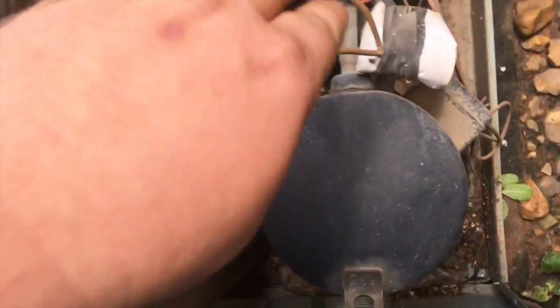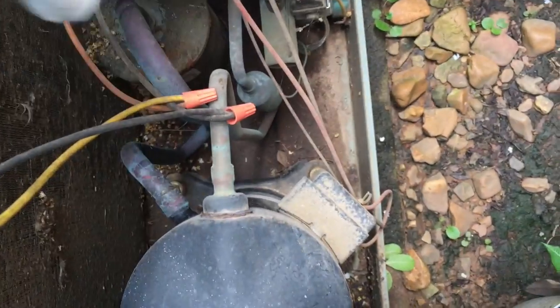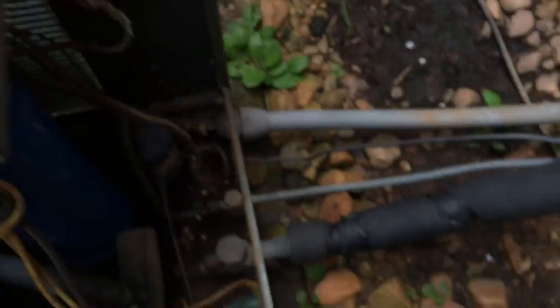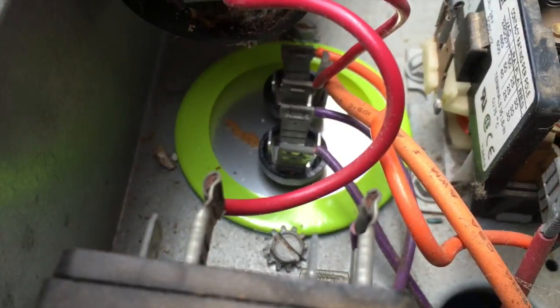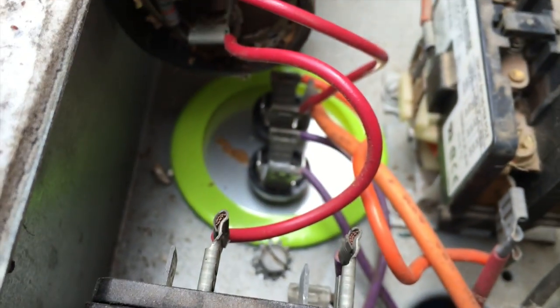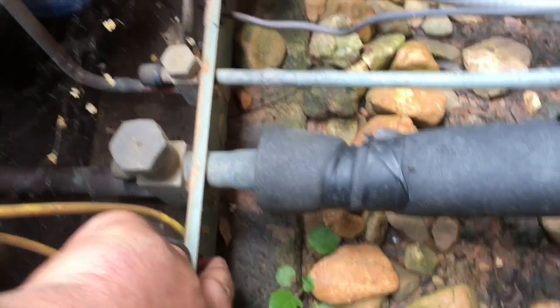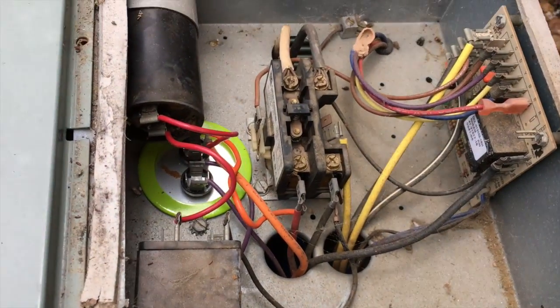All right, here's our culprit — a nice capacitor dangling in the box. Contactor's not pulled in, there's his new capacitor. It actually looks like he's got it wired right. I'm gonna try this right here — nope, that's not it. All right guys, let me get my meter out and start doing some troubleshooting.